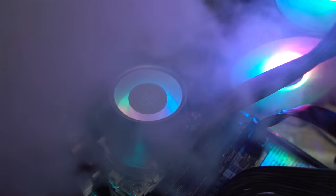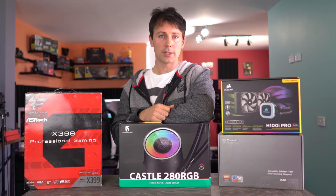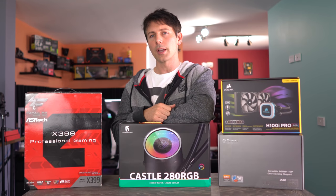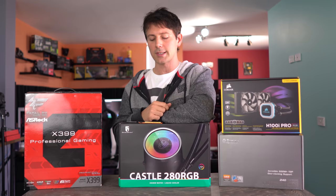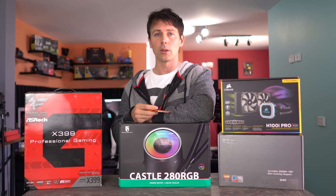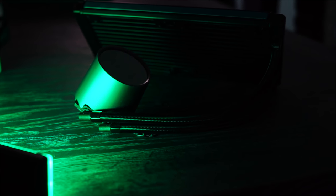CPU coolers — they are not all created equally. Right here on the desk, we have three different types of coolers. We've got a H100i Pro, which Corsair sent in. They want to see how well their coolers can stand up to the ultimate stress test: this CPU right here, the 32-core 2990WX. This thing can, if you want it to, put out a lot of heat. We've also got the Castle 280 liquid water cooler from Deepcool.